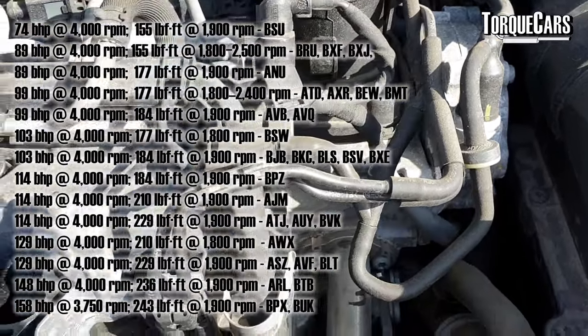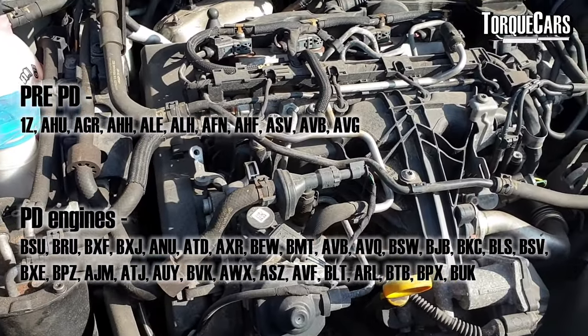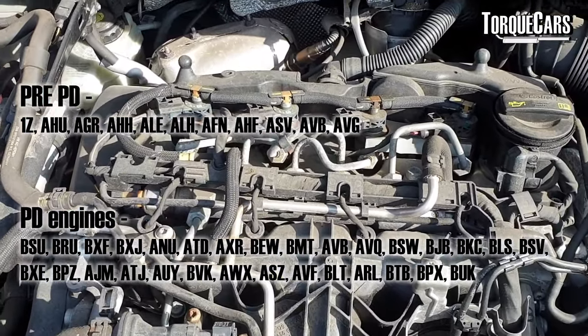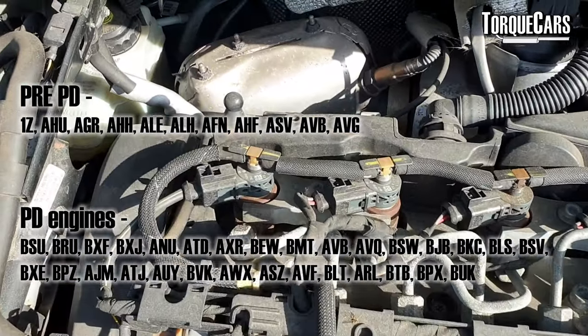We've got other videos dealing with the 2.0 TDIs, so we're going to talk about two versions of the 1.9 TDI: there's the pre-pumpe duse version, and then there's the one that had the pumpe duse injection system added, which offers greater flexibility and more tuning potential. We're going to talk about the best and most significant upgrades for your 1.9 TDI.